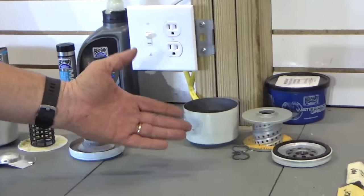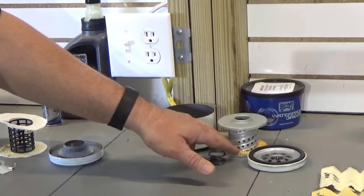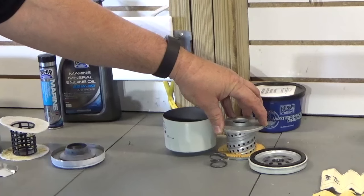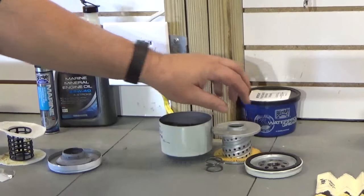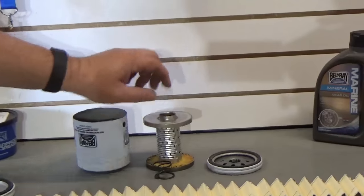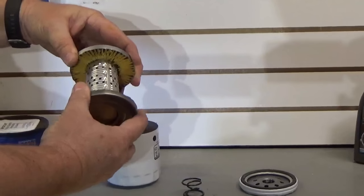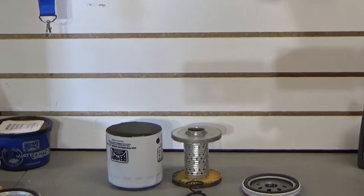Moving on down here to one of the other aftermarket brands — again, you'll notice the steel end caps, though they're not quite as deep. But look how much bigger the diameter of the inner core is on this canister. That means the pleating isn't nearly as deep, which is going to possibly impact the holding capacity. Moving on down to the Bellray version here — steel core, deeper end caps. Like the previous one with steel end caps, you get a lot of structural integrity. Those are actually welded together, which holds that core much better.